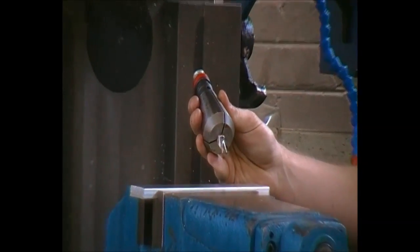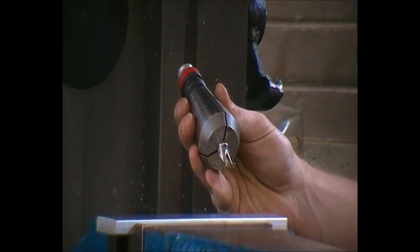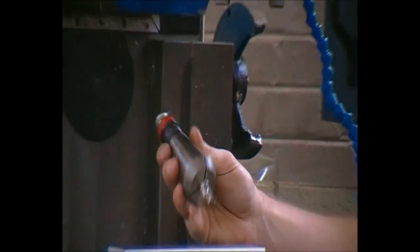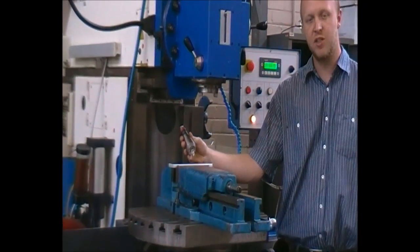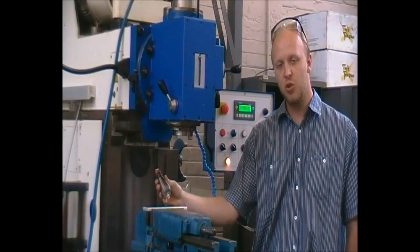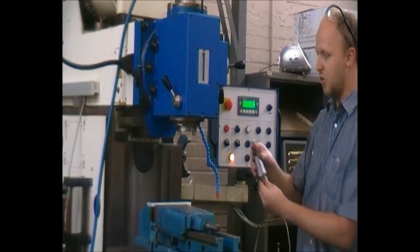Shown here is a short two-flute slot mill. You also get a four-flute end mill, which is more for side cutting, but in this instance this one will be used. Please check the charts in the laboratories noting what feeds and speeds must be used — this is crucial for every type of material. Let's insert the tool.